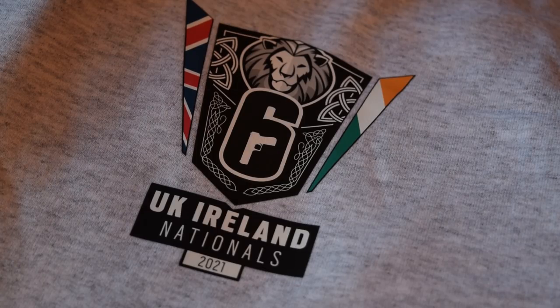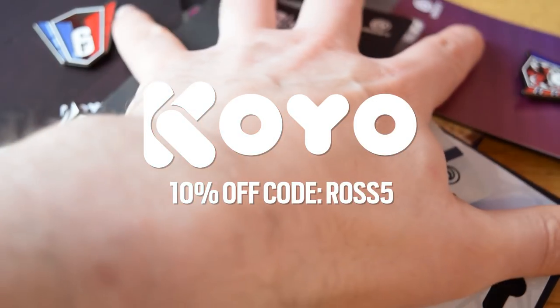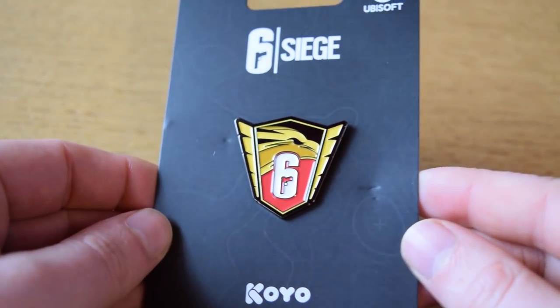Now this is unfortunately stuff you can't buy — they just do these boxes for marketing and send them off to a bunch of people, and they do run competitions to win them as well. But let's move on to the stuff you can actually purchase — you can use my code ROS5 to get a discount. We're going to go over the Koyu Store's eSports National League pins.